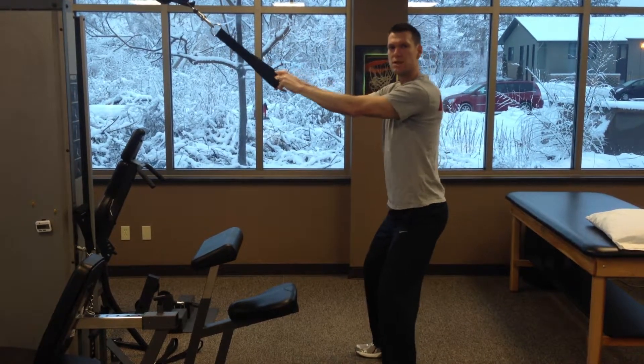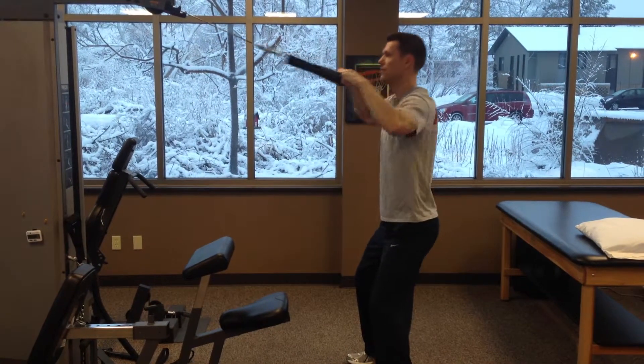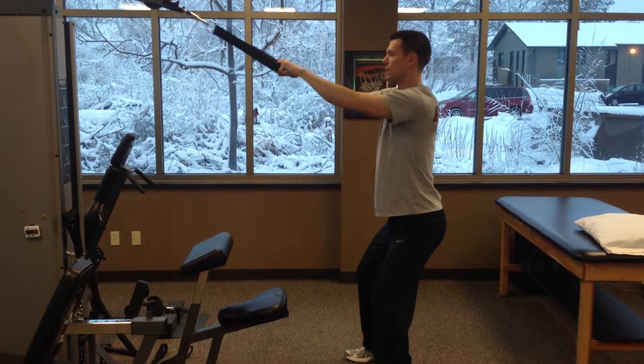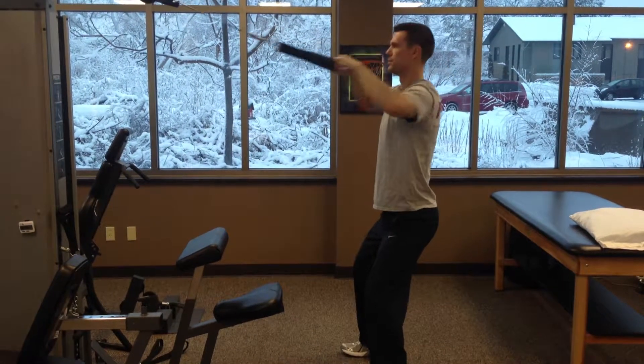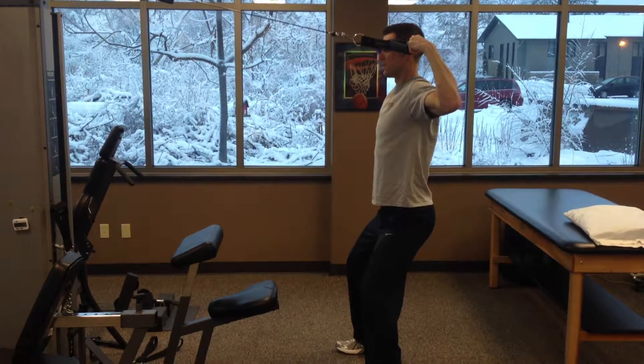What you don't want to see is you reaching your head towards it — I don't want to see that. If it's too heavy, you'll want to do that. If you have trouble with this, you can bring it a little lower, more towards your nose. It'll still be a good workout, but towards your forehead it's a little bit harder.